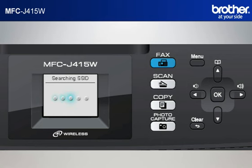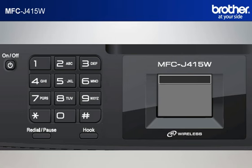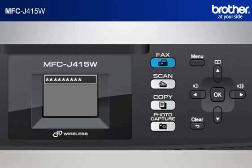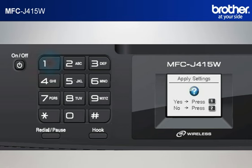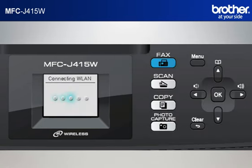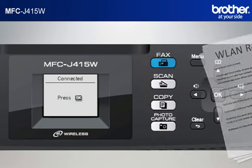The machine will search for SSIDs. Scroll to the SSID of your network that you wrote down in the previous step and press OK. Input the password of your network from the keypad of the machine. Note: the minimum allowable characters are normally 8. Press OK. When asked to apply settings, press 1. After a few seconds, your machine will display Connected and print out a WLAN report automatically. Press OK.